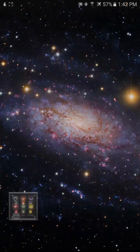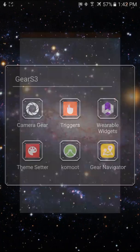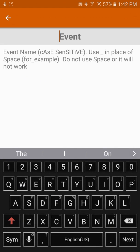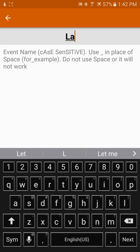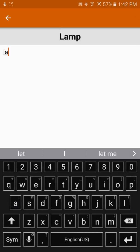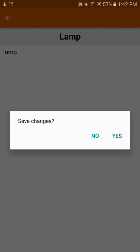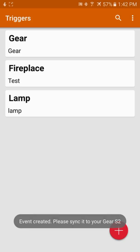Now we're going to set it up using the IFTTT Triggers app — that's the name of the app. This app can be found on the Galaxy Store for your Gear S3. We're going to give the event a name, and this is the trigger — the request that's going to be sent to the Maker channel.